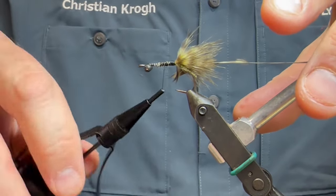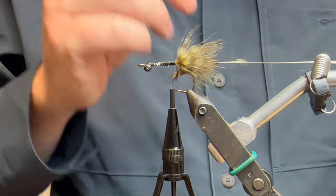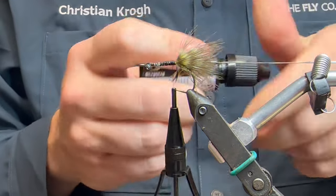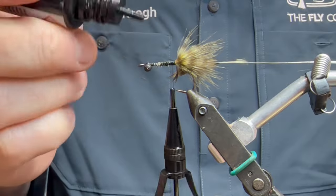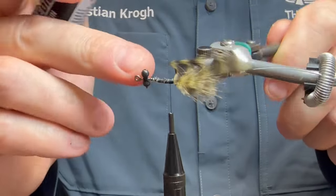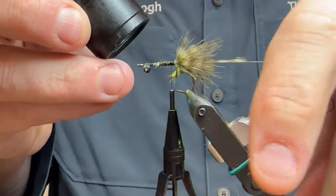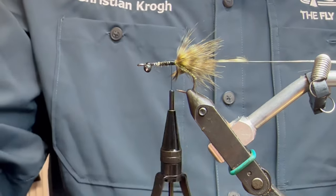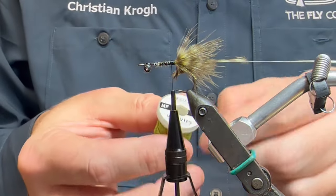I'm gonna go backwards again all the way. I want to make it a durable little fly, and I'm gonna make sure it stays even more with some UV resin too - just a little drop up here. Then I'm gonna take some of this VIVAS flat braid in an olive color to add some green down here in the back.